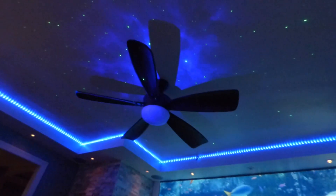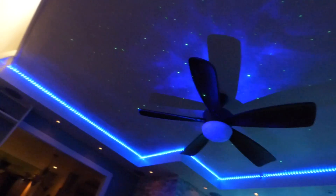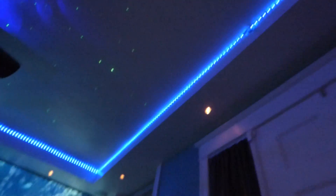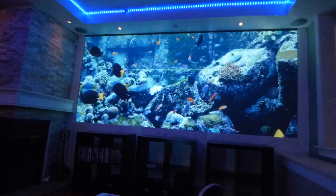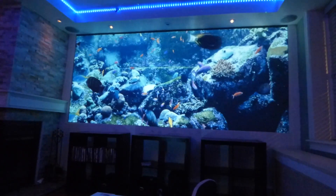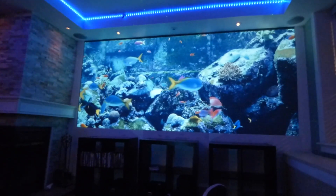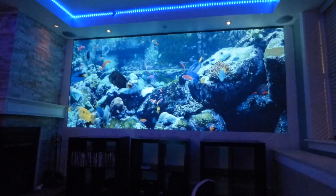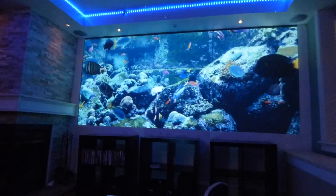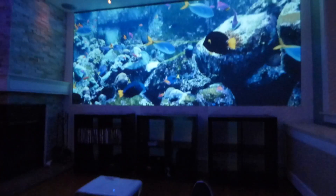I actually broke that screen up, got it downstairs ready to take out for trash day. This is what I like to do on my day off — just relax and sit back and enjoy the screen and the lights. Keep in mind I'm using a 720p projector.